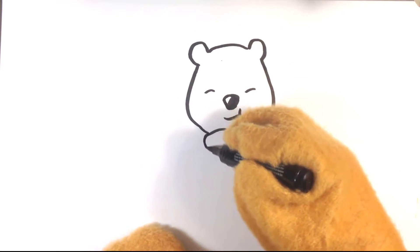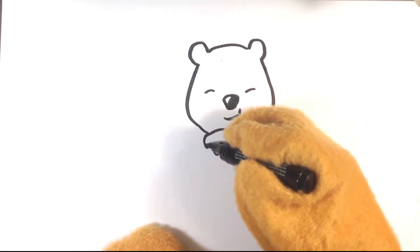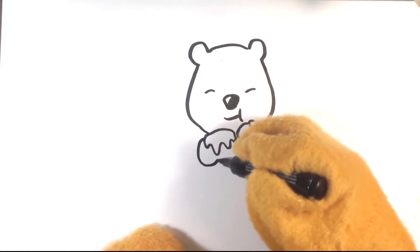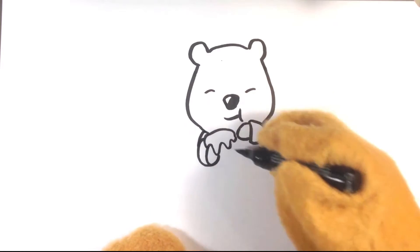And let's follow through with this, with the other hand. We're going to be drawing his jar — his honey jar — which he always eats his honey when he's obsessed with it.